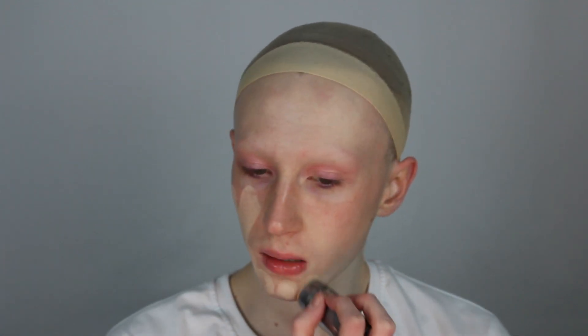To start today, I'm going to be taking the Krylon TV Paint Stick over moisturized skin. I'm then taking a beauty sponge to blend it all out.